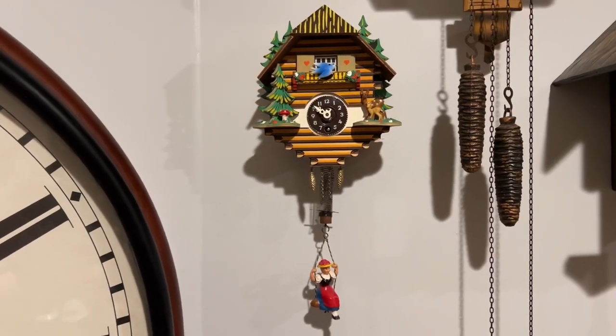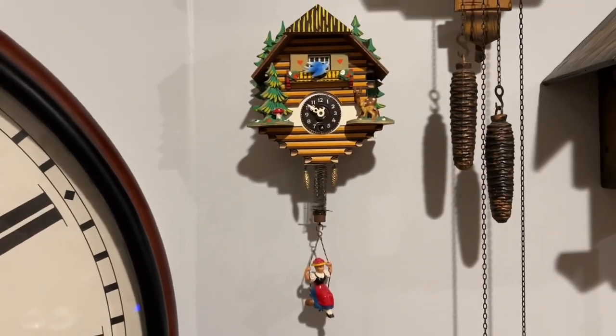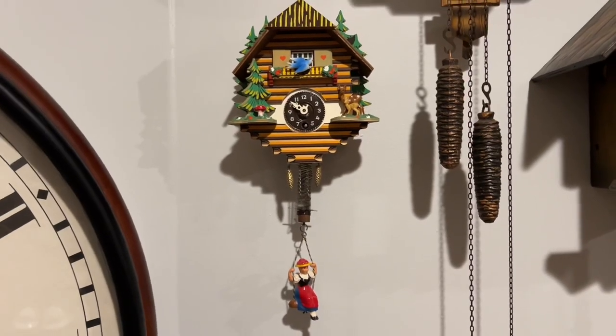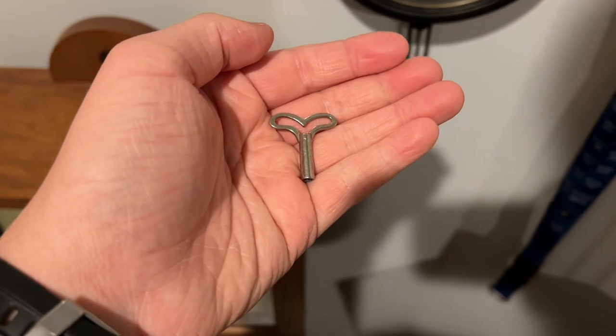This is actually going to be the first time winding this thing. This is not an Engelster — this is the one we're going to be doing. I got this one in October 2020. The key for it is this tiny thing.